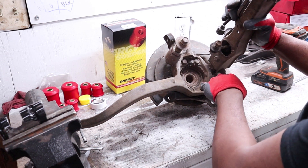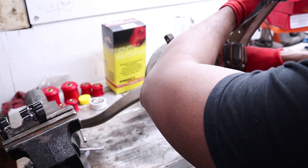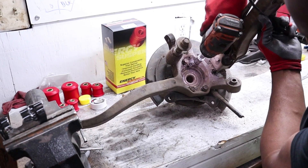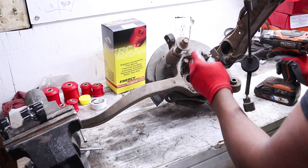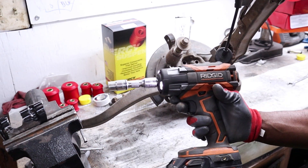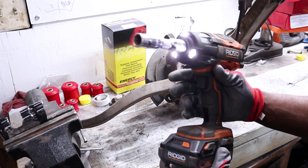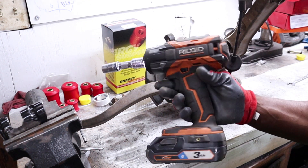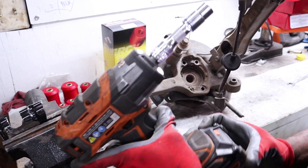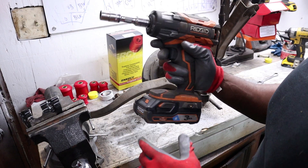The rear knuckle is pretty simple — we just need to take off these four bolts on the back side, and the half-inch makes this light work. If you're considering a half-inch impact, Rigid is definitely a company you should look at. I've been thoroughly impressed with this thing — the power is great and it's not as bulky as some of the older models. I've been really happy with it.